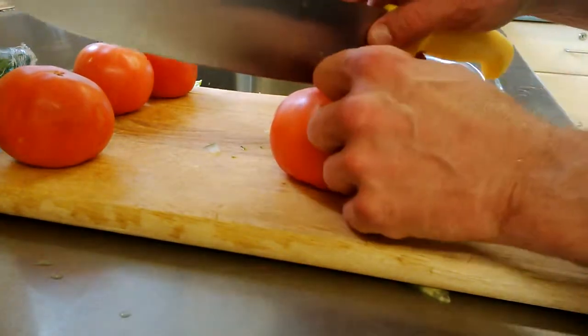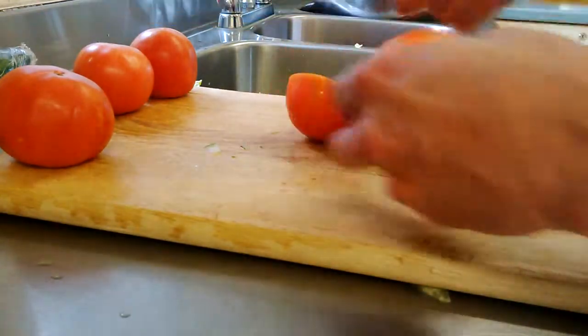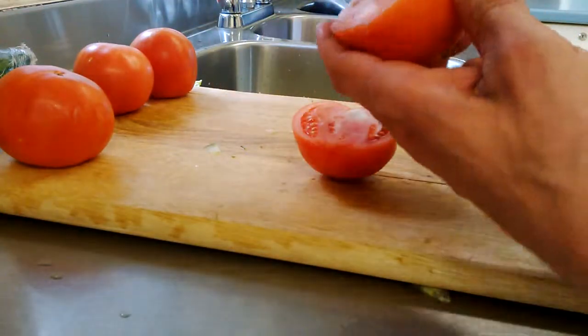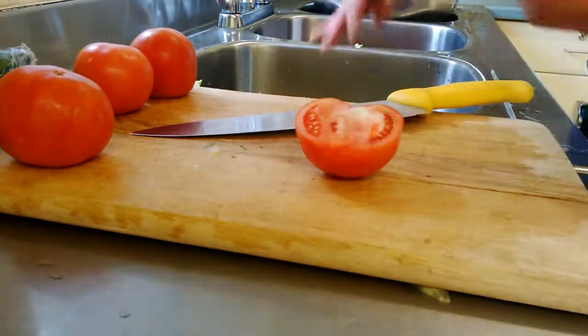This is for a salad so I'm going to be doing a cube. I'm going to take it in half, take out the core and the bottom, then give it a little rinse.